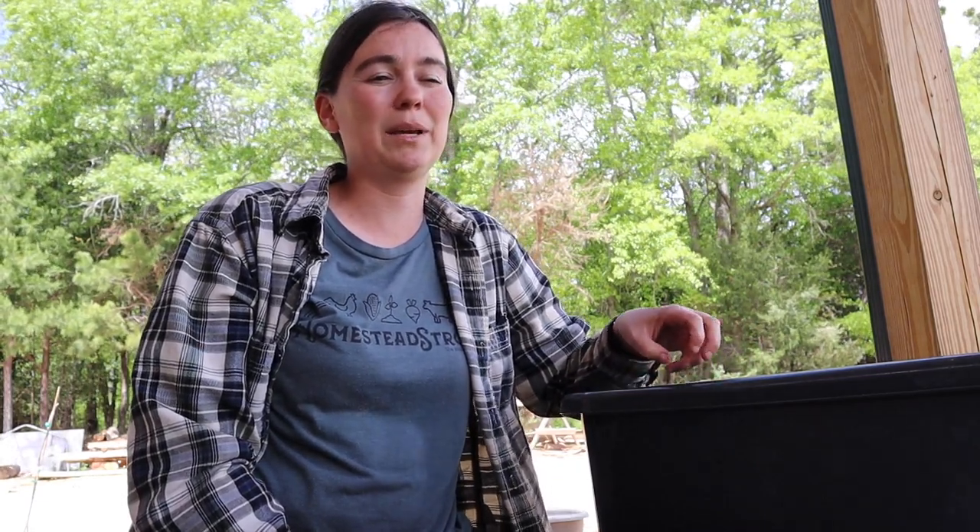Welcome back to Cottage Farmstead. I'm Rebecca and as you probably know from a previous video we are expecting baby chicks to hatch this weekend. Unlike the chicks that we impulse bought three weeks ago we have planned for these, so we have everything on hand. I thought I'd take a few minutes to show you how easy it is to set up a brooder box for baby chicks.